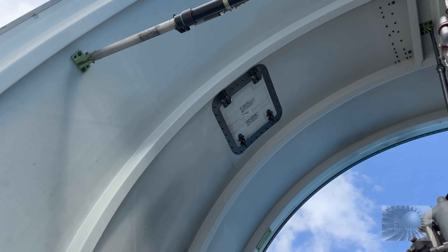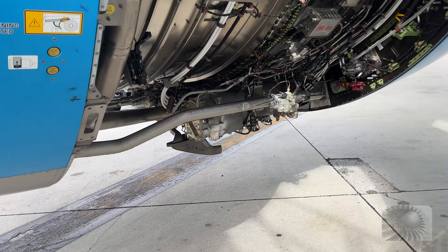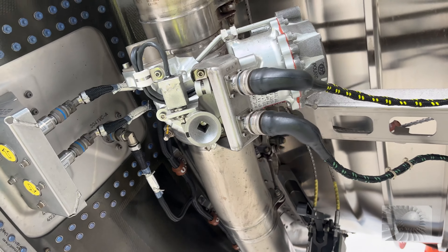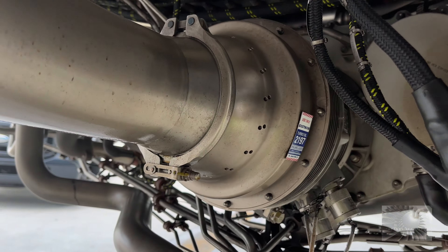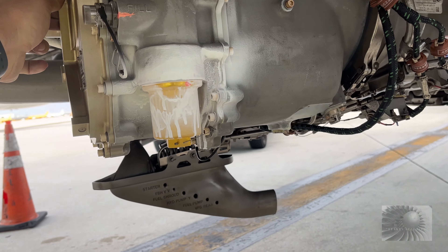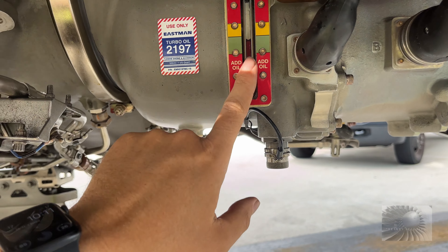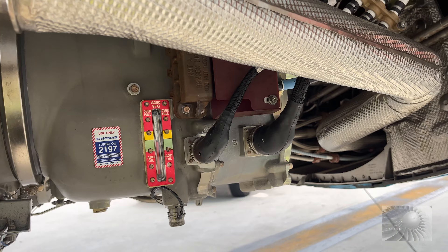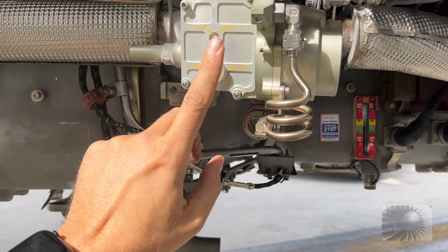Here is the sensor for the unlatch indicator. To hold open the cowlings. Here we have one variable frequency generator, and here we have another one. Here you can check the oil level if you need to. Here we have another component — this is a pressure regulator. With no pressure, this one is normally open.